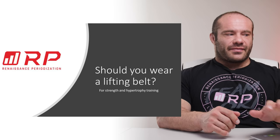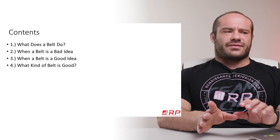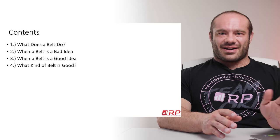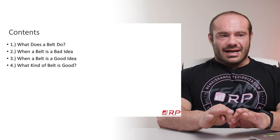For strength and hypertrophy training, is a lifting belt a good idea? We're going to break down the discussion into a couple of sub-points. First, what does a belt do? And that's going to have implications for when it's a good idea and when it's a bad idea. Then we'll talk about when a belt is not a good idea, when it's a great idea, and what kind of belt is good, especially depending on your training age.